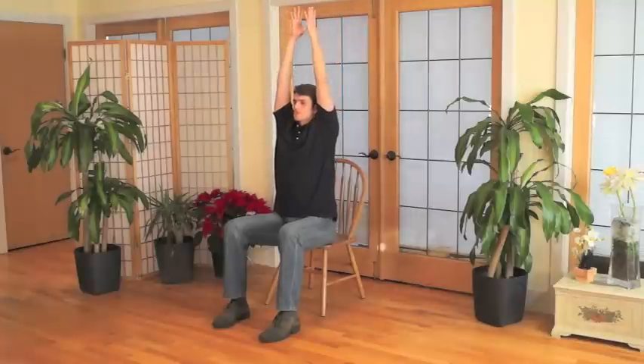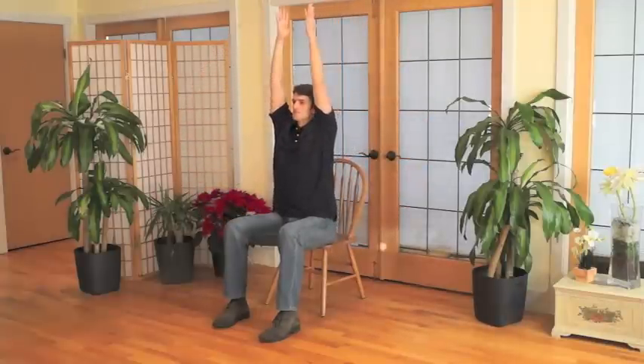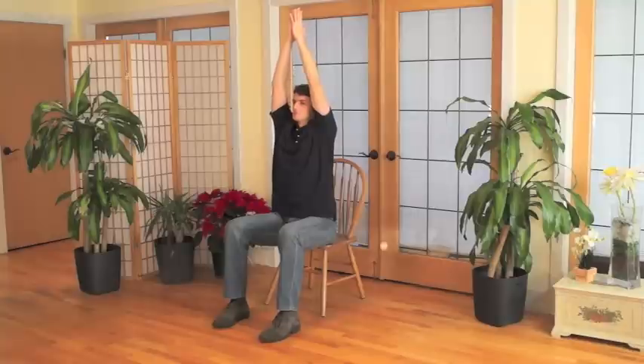Let's try some simple movements in which we coordinate our movement with our breathing. In your Seated Mountain Pose, take a deep breath through your nose and raise both arms to the side and then up towards the ceiling. As you exhale, lower both arms in front of you, bringing your hands together in front of your chest. Let's try this again — inhale and raise your arms, exhale and lower your arms in front of you, hands together. Continue this motion at your own pace. Feel free to close your eyes or keep them open, whatever is most comfortable for you.